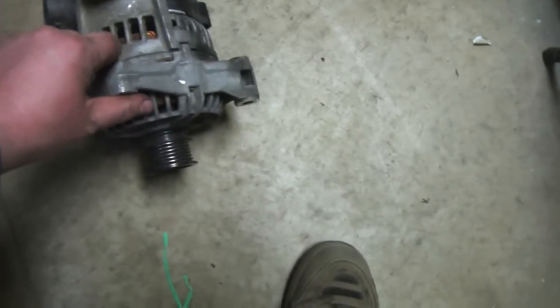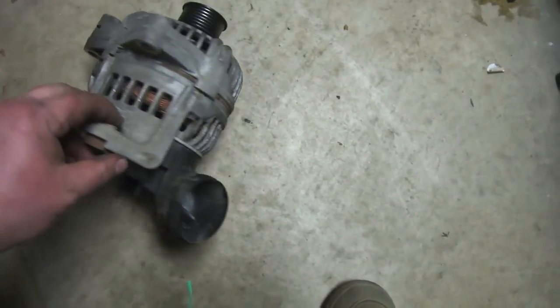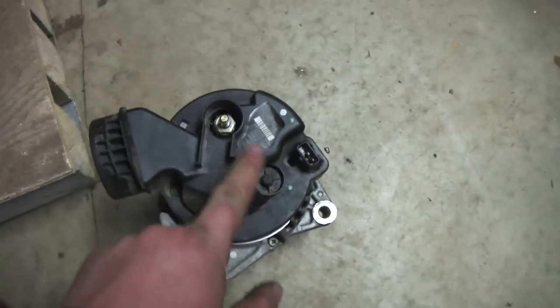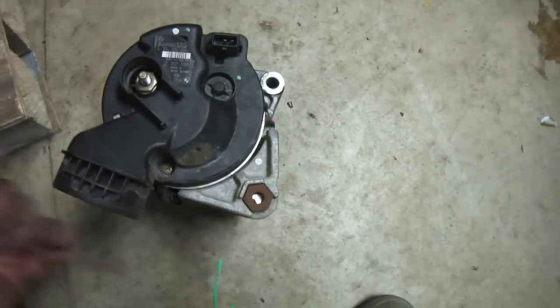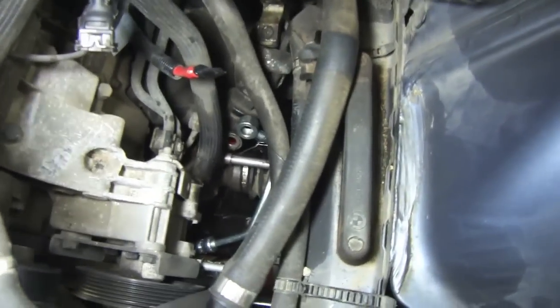So the alternator does come off. Had to fight with it a little bit to pry it out — this end, the bottom piece, seemed to stick in. And that's basically how it goes: two bolts, your connections at the back. This is for a little vent for the cooling or to blow heat. Getting the alternator out was a lot easier than I expected, so I've got all the access now to get that power steering hose back in.